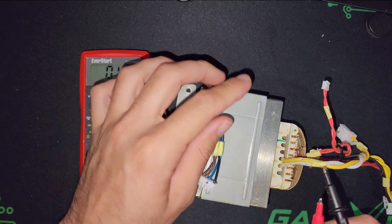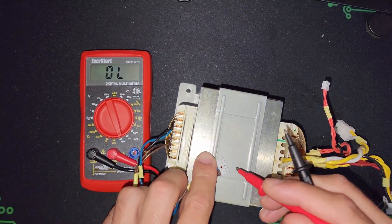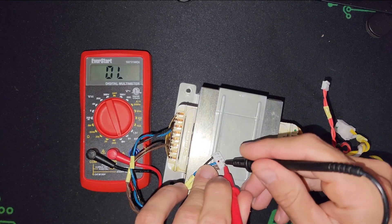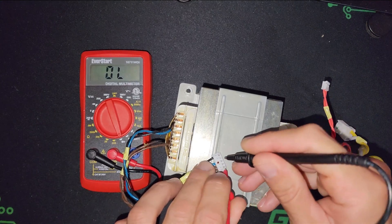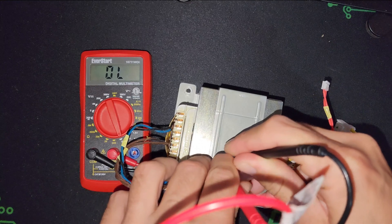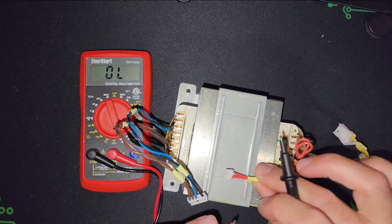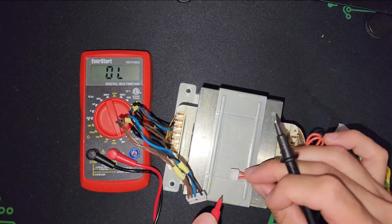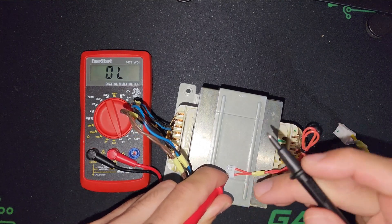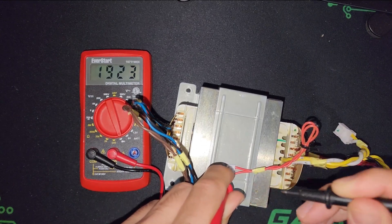I'm going to check the transformer to show you what the problem is. As you can see, I have a connection here — black and blue — and a connection on the two-line output of the transformer. I'm going to check it and you'll see there's a connection.